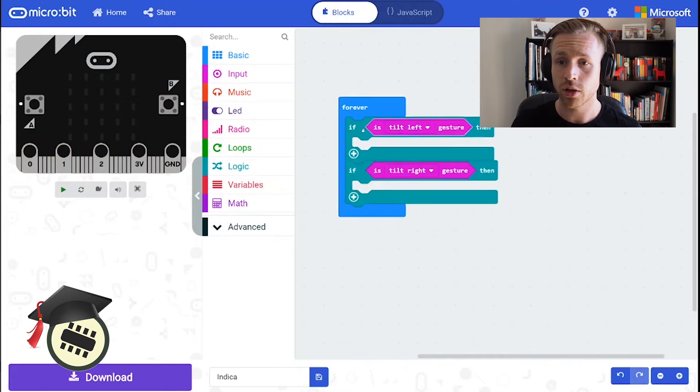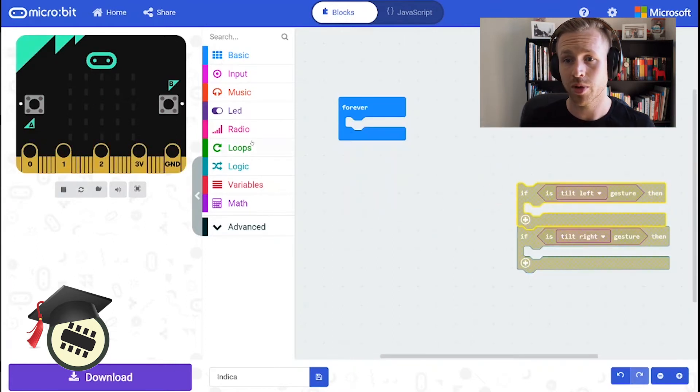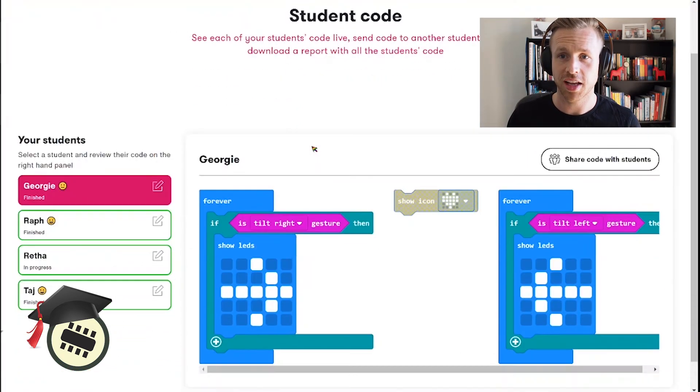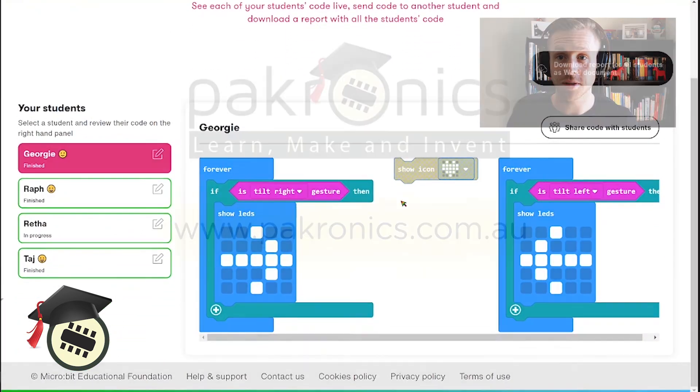One way you can condense your code and make it a little more efficient is by using if-else statements. All right, everyone's finished and all the projects look awesome!